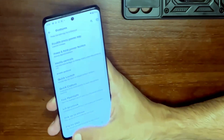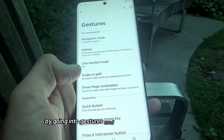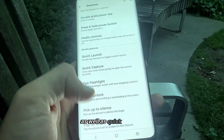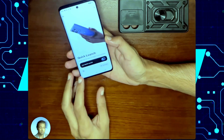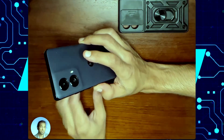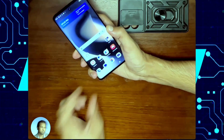If the flashlight doesn't work for you, you might need to turn it on in your settings by going into Gestures and turning on Fast Flashlight, as well as Quick Capture. While you're in there, you can also configure Quick Launch, which lets you double tap the back of your phone to take specific actions. I have mine set to go back to home, so when I double tap the back, it takes me back home.